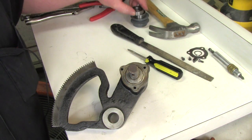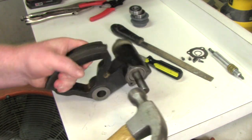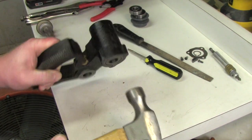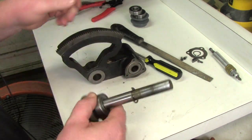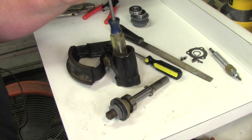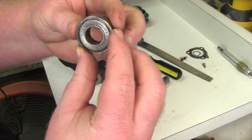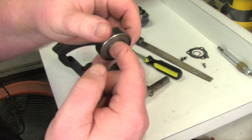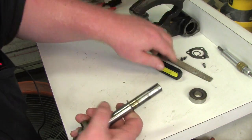Now this is ready to come apart. I'm just going to tap it with a hammer — and there it is, popped right out. These are the old bearings. There's still a bearing in here, no big deal — I'll pop that out now using the back of my screwdriver. The old bearing is actually in really good shape.